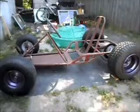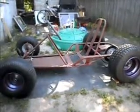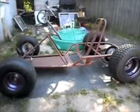This is going to be El Dingo — a Dingo by Manco. We're going to put an electric motor on it. A big one.